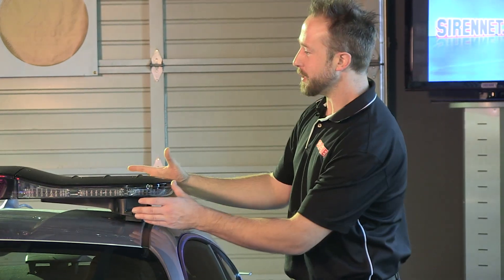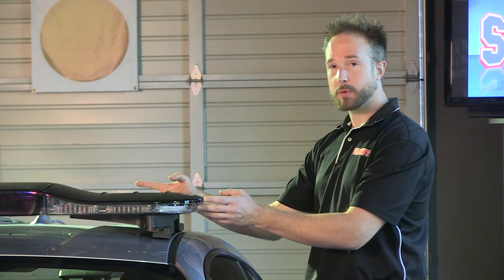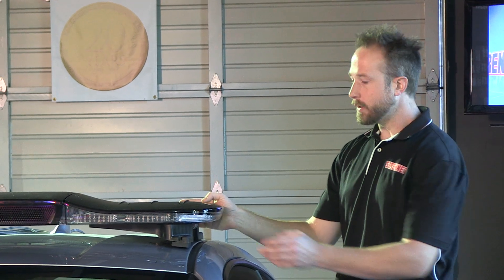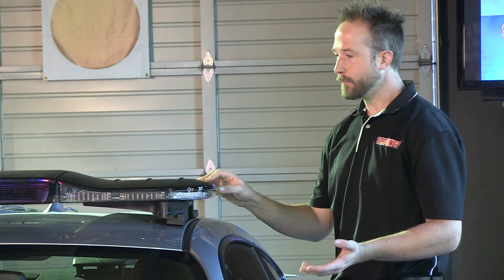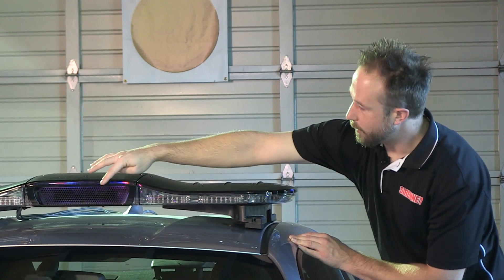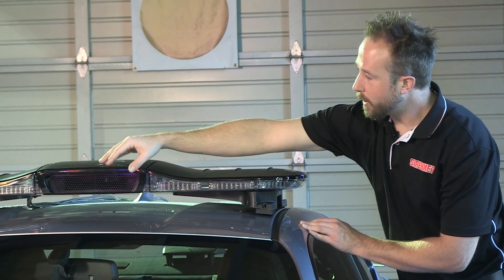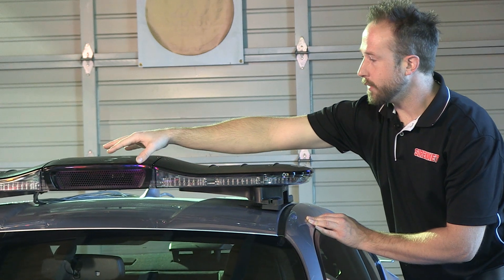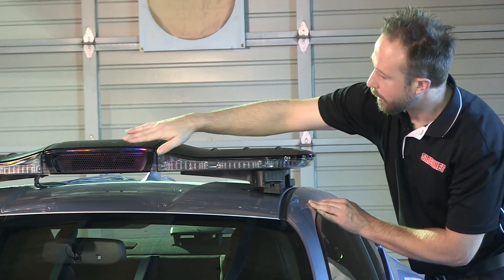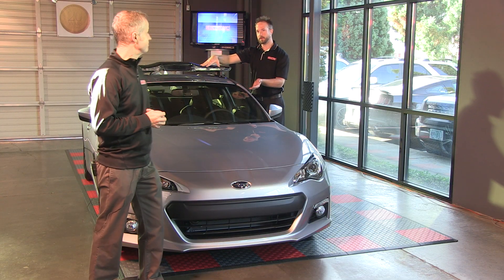Thank you, Stuart. As you mentioned, this is the Code 3 Solix LED light bar. It uses Code 3's Sirius nine-diode modules all the way across this very unique light bar. It is full 360, as modern light bars are, and what's unique is the center section that Code 3 offers in this Solix bar. In this case it is set up with a 100-watt speaker grafted into the center section here. If you're not going to use a speaker, the bar can be ordered with takedowns, and it can actually be configured with a dual level — a low level with the Sirius modules and an additional upper level.